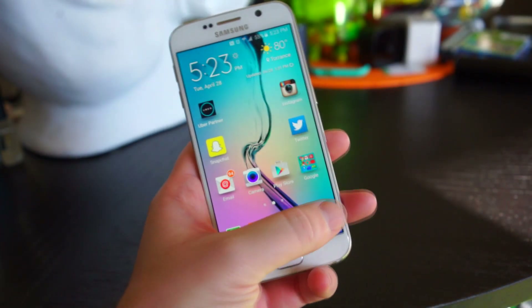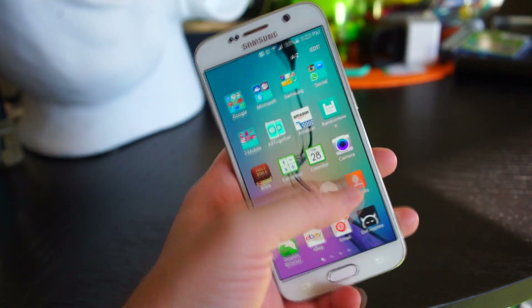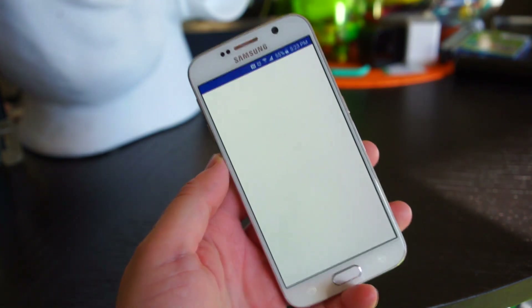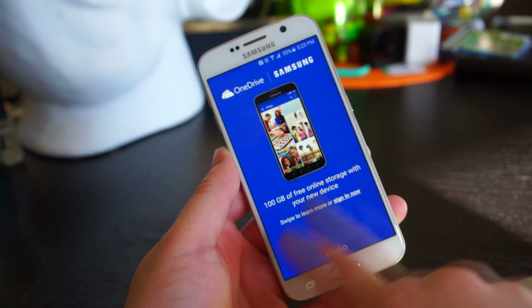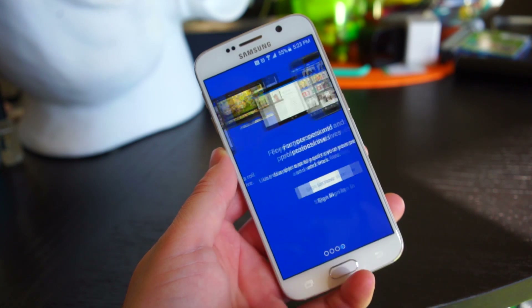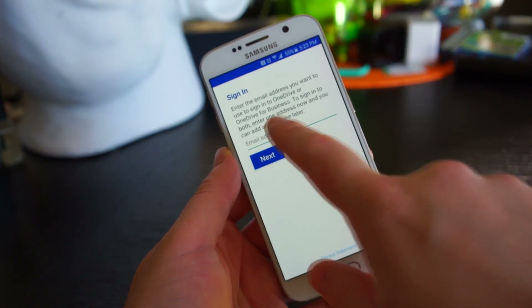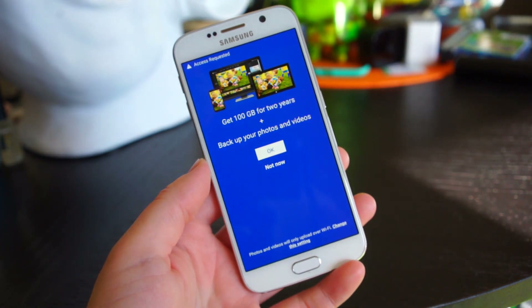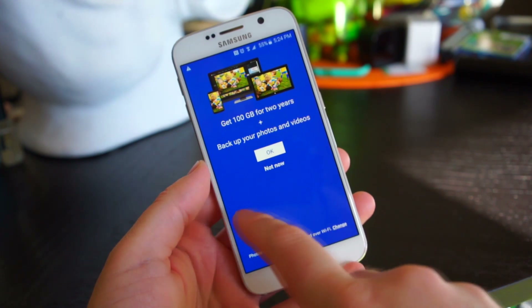The Galaxy S6 controversially does not have expandable storage, but that doesn't mean you're limited to the storage that comes with the phone — you can use a cloud storage app to get much more. If you own the Galaxy S6, you actually have 100 gigabytes of free storage waiting in OneDrive. All you have to do is open the app, which comes pre-installed, and sign in or create an account, and you should get your 100 gigabytes for two years.